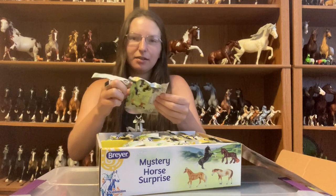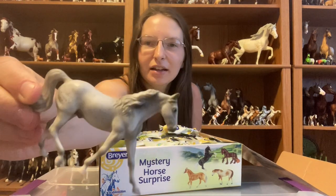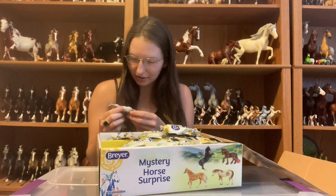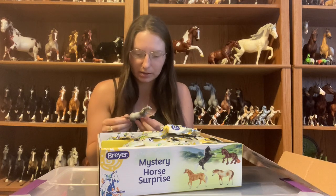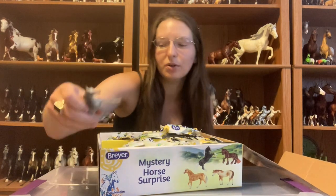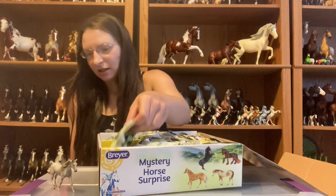The first one we have is the Missouri Fox Trotter in flea bitten gray. One of my co-workers at Stone has already started repainting one of these — she painted it to a palomino and she's still working on it. They are so cute and so nice in the little scale. I don't really care for this one in the big version, but I kind of like them in the stablemate scale.